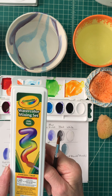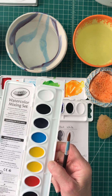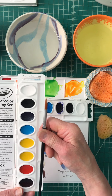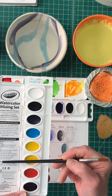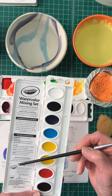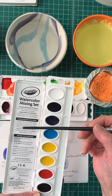Hello, this is Mrs. Heinzman and I want to talk to you about your Crayola set that you might have at home and how to work with it. When you open it up, you're going to have a brush and a set of colors, and you'll also notice there are wonderful instructions that tell you exactly what your colors are and how to mix them to make some additional colors.